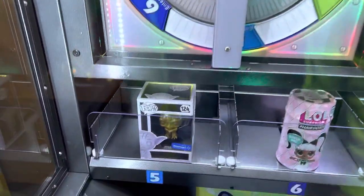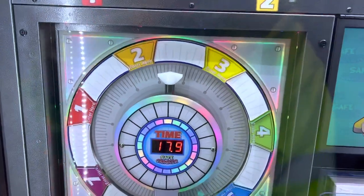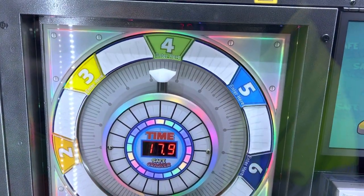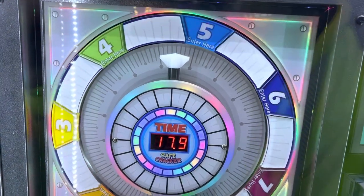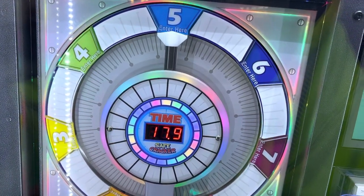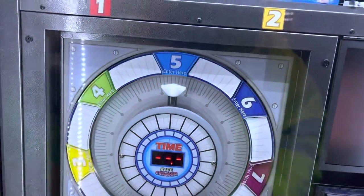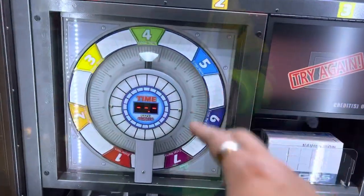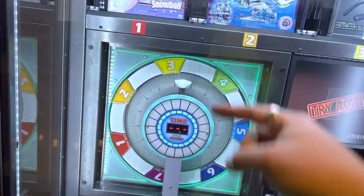We're going to try to go for a Yoda Pop figure down here. This game is called Safe Crackers. It's kind of like Superstar or Prize Arrow where you got to put this thing up into those things.